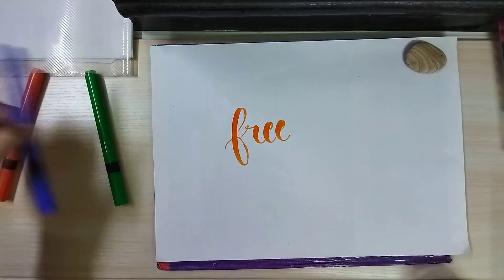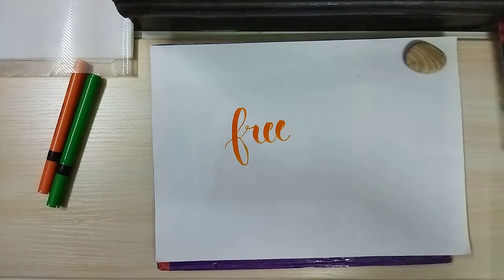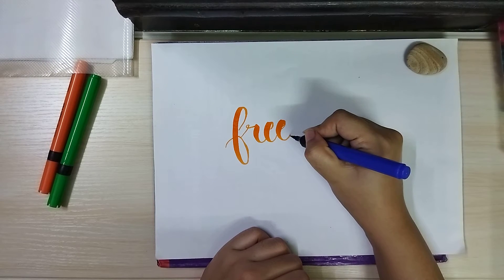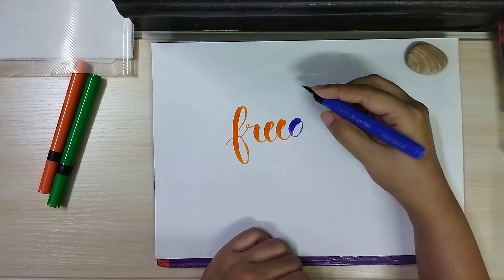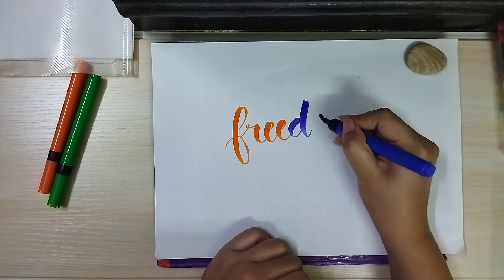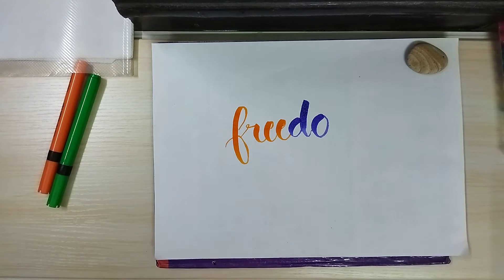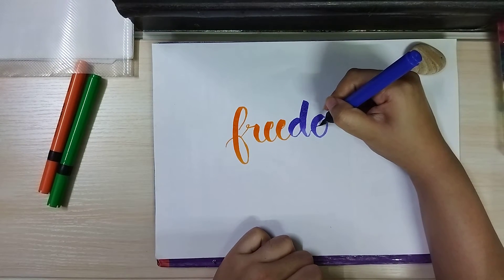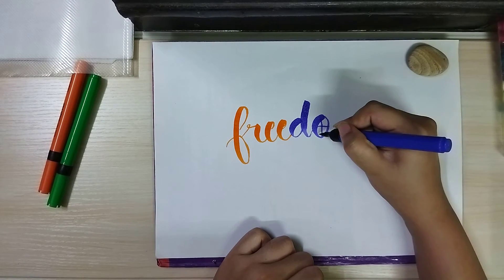Now we are going to switch the shade to blue, which represents the middle. I'm going to make the spokes of the wheel — the Ashoka Chakra — within this.